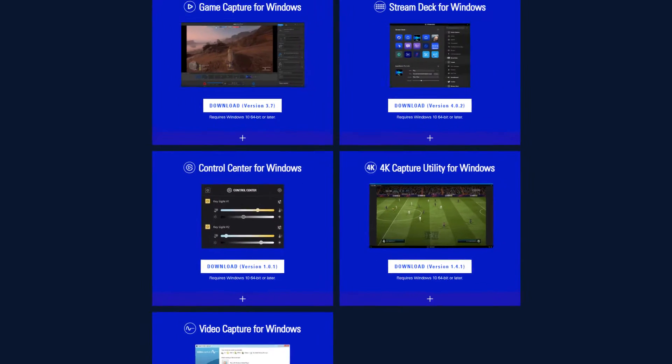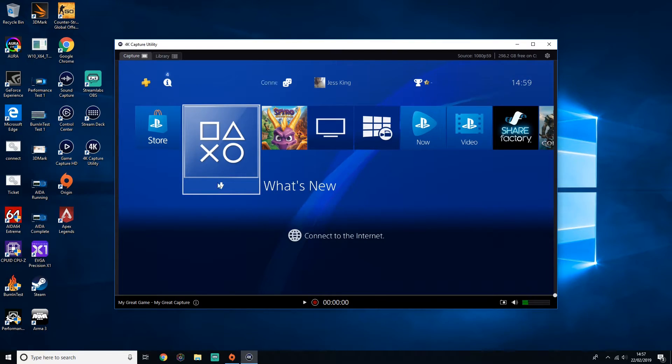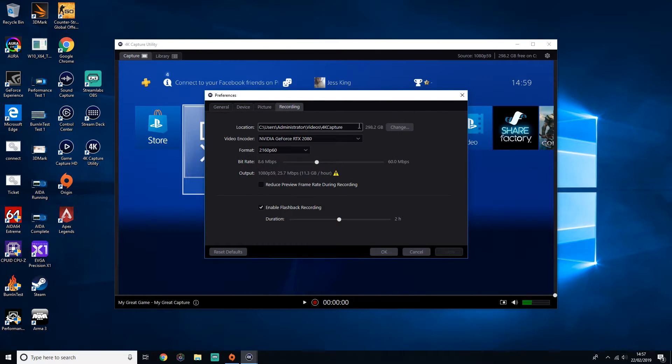Download and install the 4K capture utility for Windows on the Elgato website. Currently the game capture software for the HD60S and the HD60 Pro does not support 4K video, but it can still record and broadcast anything below. Open up the 4K capture utility software and head into the settings, making sure the correct device has been selected. Your encoding options are quite simple — you can choose between your GPU and your CPU. I'm going to be using my GPU as we have an RTX 2080 card inside this 3XS system, but you may have to choose the software option for your CPU.